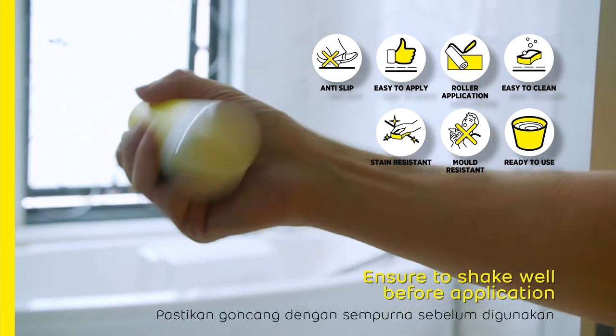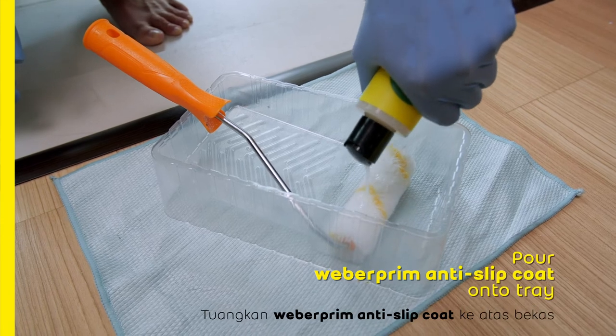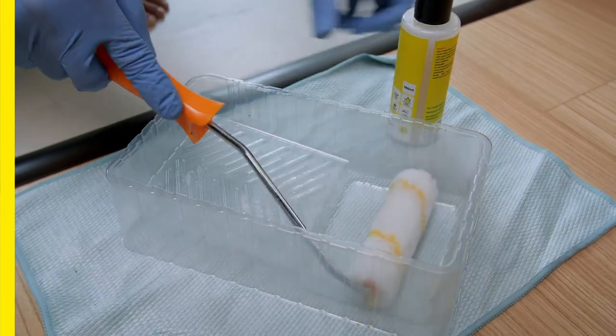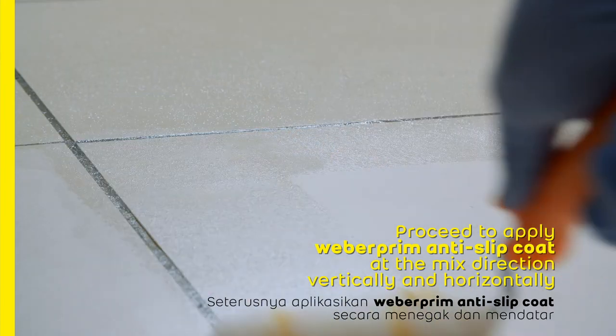Ensure to shake well before application. Pour Weber Prim anti-slip coat on the tray. Proceed to apply Weber Prim anti-slip coat in the mixed direction, vertically and horizontally.